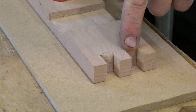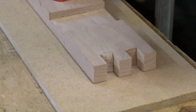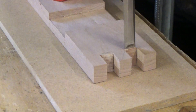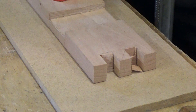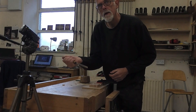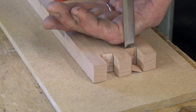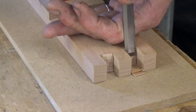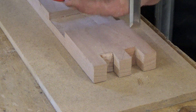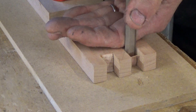Here we've got an end grain paring situation. I've got this sort of finger joint here — could be a dovetail joint — so we're looking at situations where you're going to be paring end grain. You could work this with a mallet, but I find I have more control if I pair it. What I'm doing is holding the chisel in a stabbing grip, and I'm using the back of my hand resting there with my forefinger and index finger to guide the chisel in.